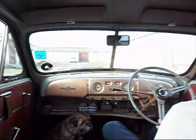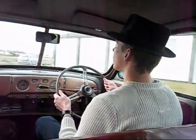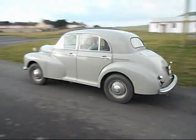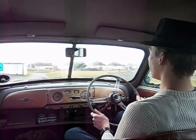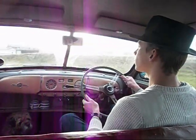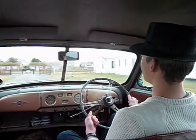Top gear you can engage from about 20 miles an hour, and it'll pull right up from there, but the nearer you go to 30 the better really. Going into top gear now. There we are. Perfect.